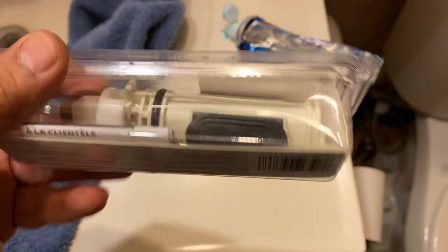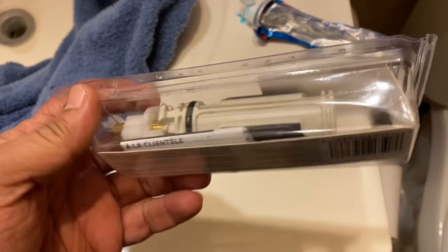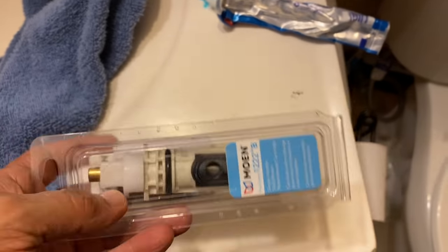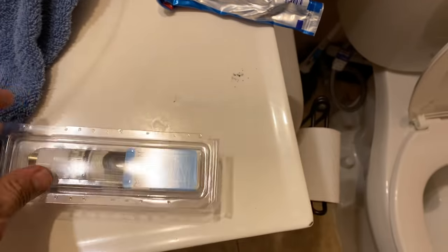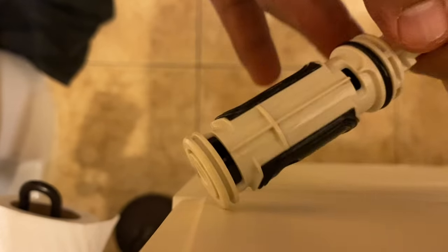This is the new cartridge I'm going to be putting in. The package comes with lubrication so make sure you lube both sides. This is the lube that came with it — go ahead and lube both sides pretty well, even on that o-ring. It's just a matter of putting it back in. I applied lubrication on both sides and on the o-ring. Just rub any leftover on the plastic as well — it doesn't hurt.